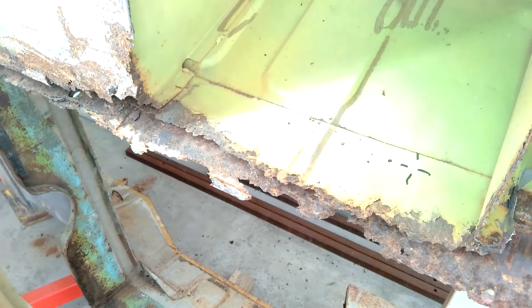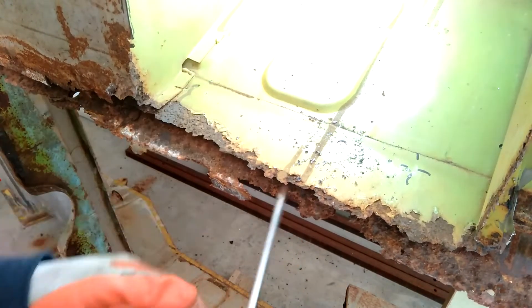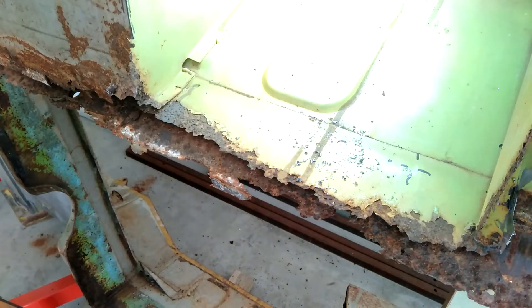So I'll drill this one out. Just make sure you don't go through both panels - it's not a major drama if you do but it just means you have to fill it. I think the best way to do it is to work your way along because then you can jam a screwdriver underneath and it will sort of pop up. If you put a bit of pressure underneath it'll pop up when it's done. That one's still a bit too tight.